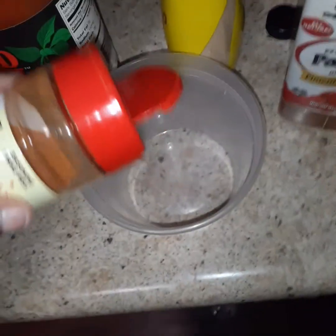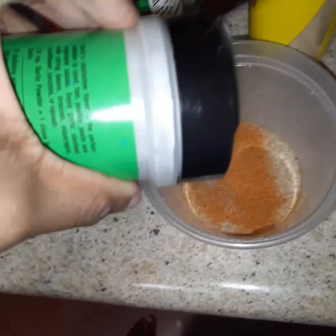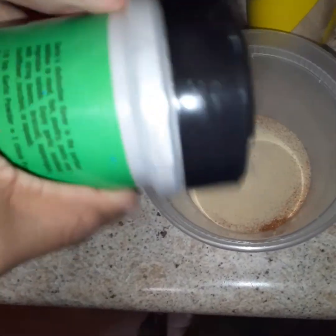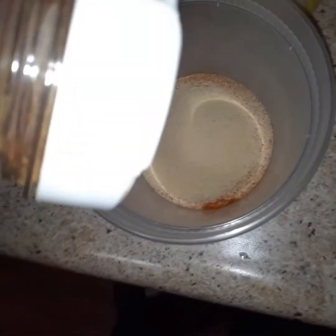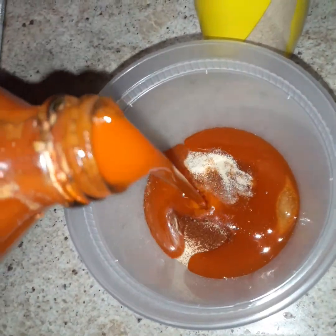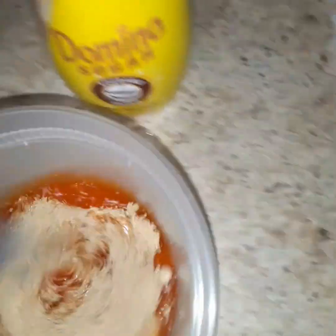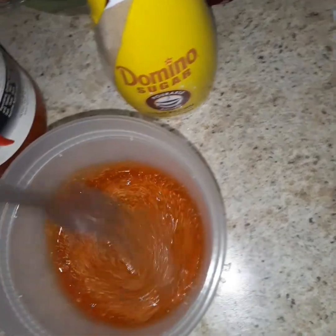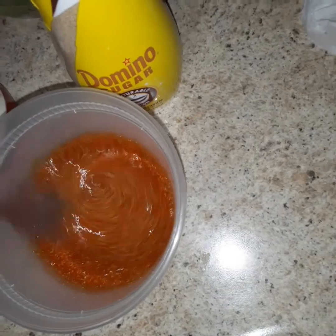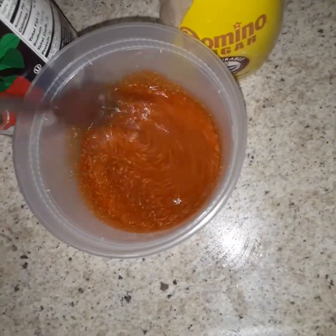Now we're making the sauce. Again the Flavor God hot wings seasoning, some garlic powder — a lot of garlic powder — then some more paprika. Basically everything we used is going in across the spectrum. A lot of hot sauce because you want this to kick, and then to counteract all that heat I put a little bit of brown sugar in it. I did heat this up at the end so the sugar melted, and then just mixed it all together with a fork since I don't own a whisk.